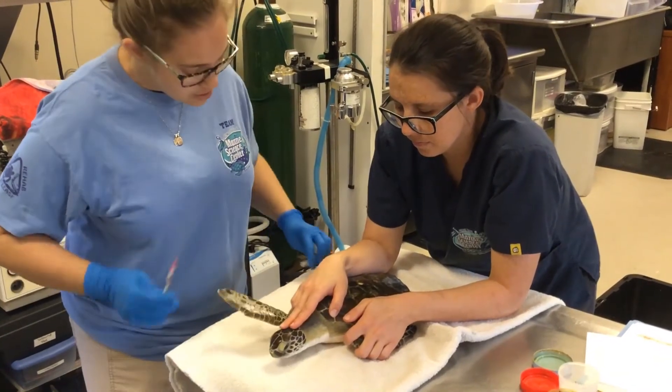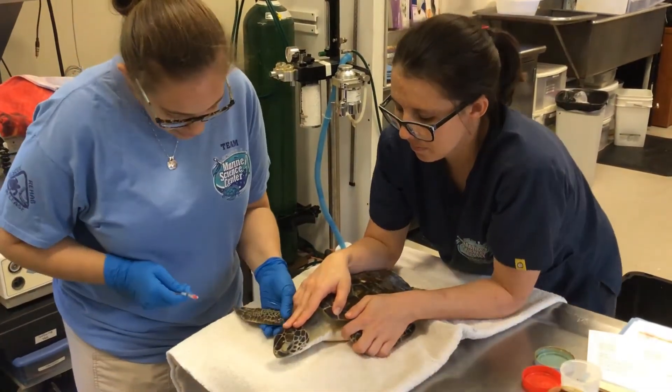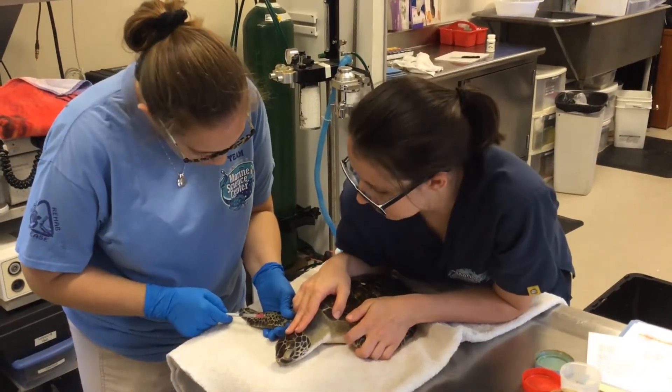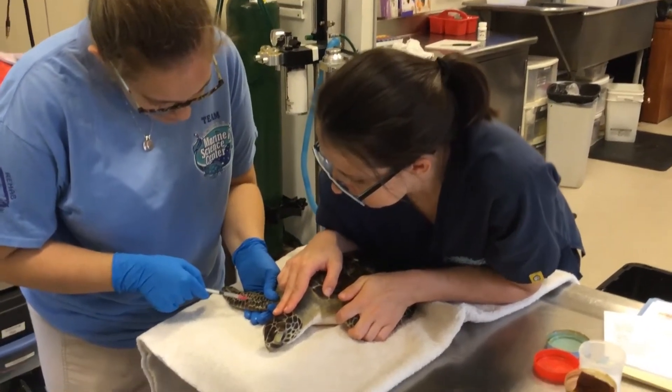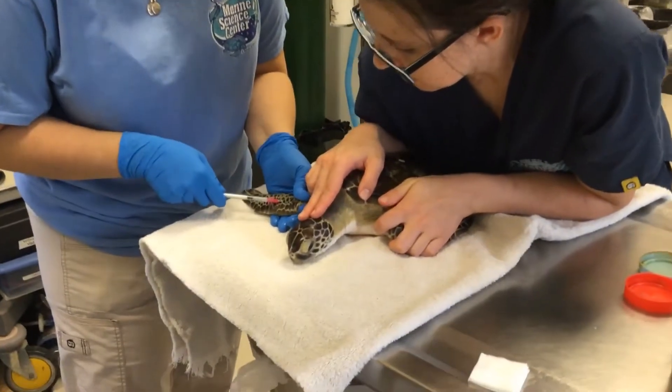What I'm doing right now is just giving him a little local anesthetic so this area of the flipper is numbed. So when we do the tagging portion, it's less bothersome for him.